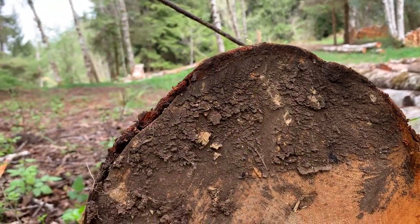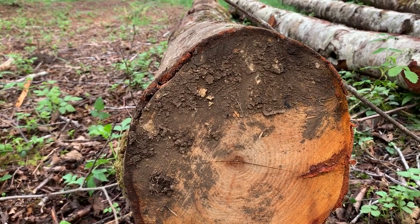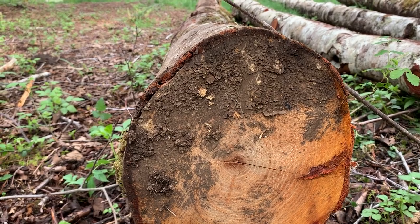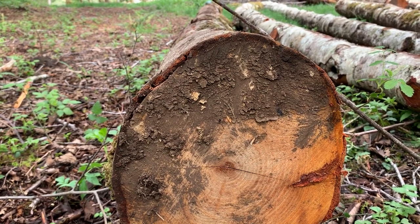So we had ten and a half and nine and a half. We add those two together and divide by two. It's pretty easy: ten and a half and nine and a half come out to 20, and dividing by two, we get our small end diameter of this log is 10 inches.